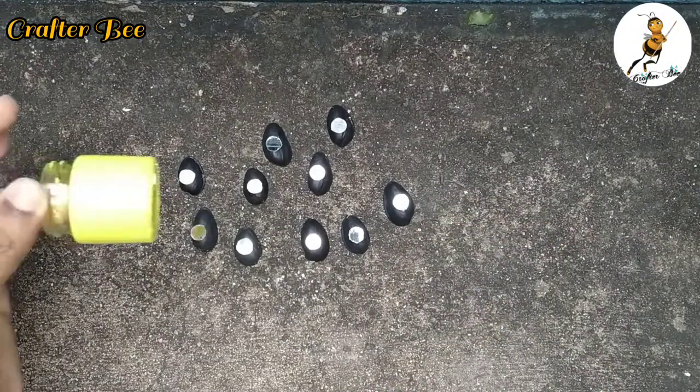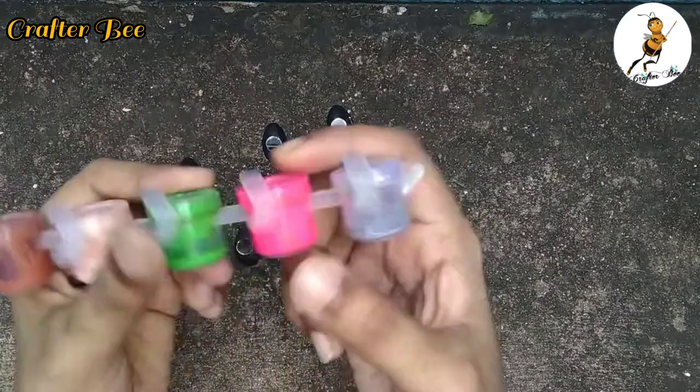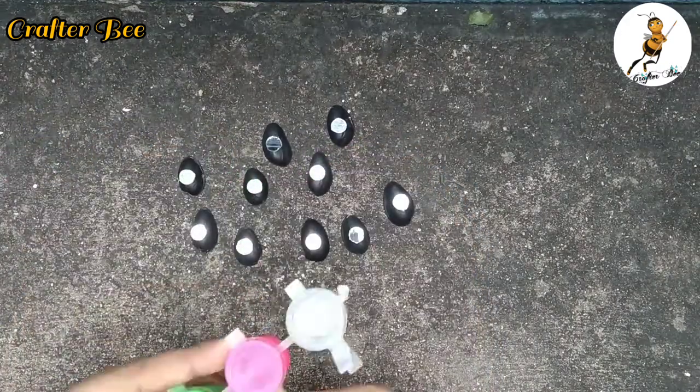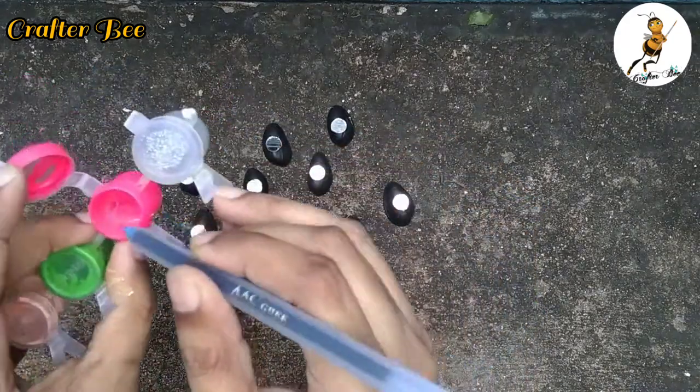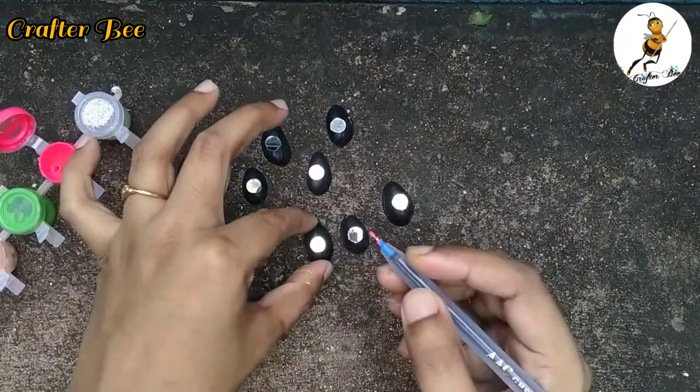This is the video of the pistachio shells. Now we will add green and pink. We will add a pen to this. Now we will add dots.